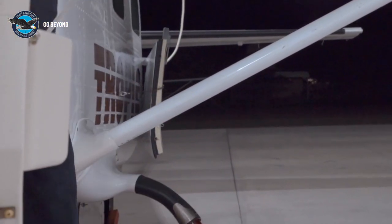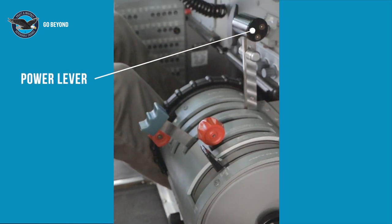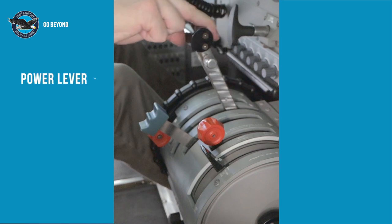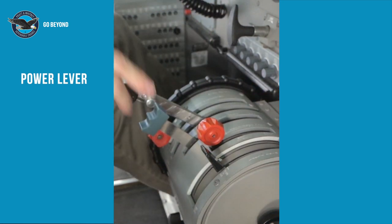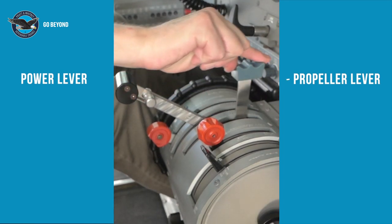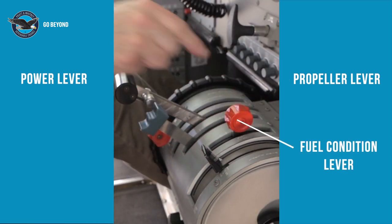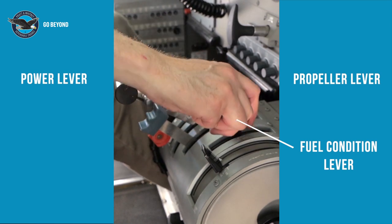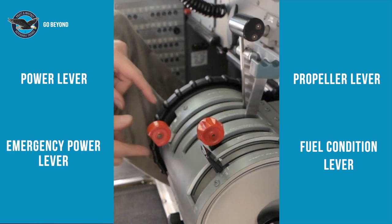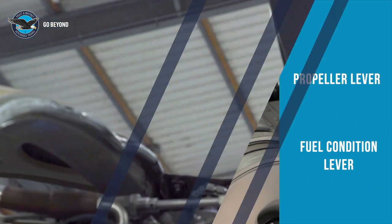The Grand Caravan EX has four levers to control the engine. This is the power lever, or PLA. This is the propeller lever. This one is the fuel condition lever. And finally, this is the emergency power lever, or EPL, sometimes called the manual override.